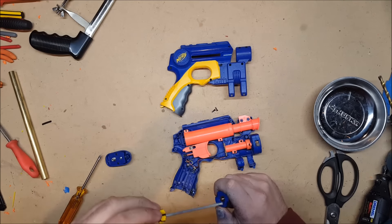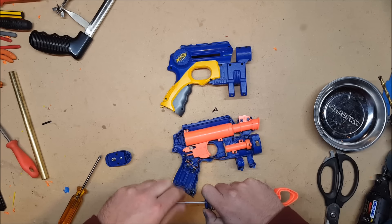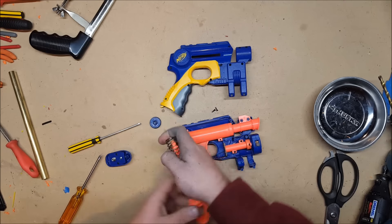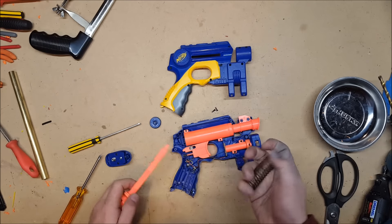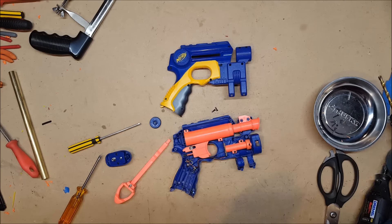One of the many reasons that the Night Finder is such a good candidate for this is that the plunger tube is actually screwed in — it's good and secure. Another plus is that the plunger head comes off, which makes it that much easier.